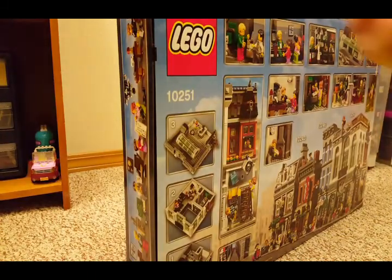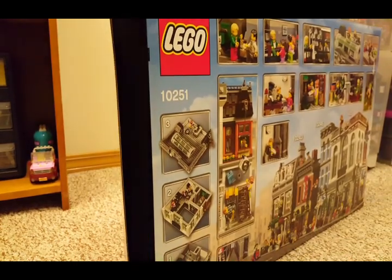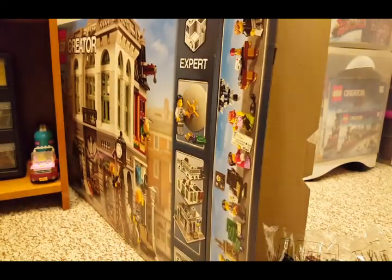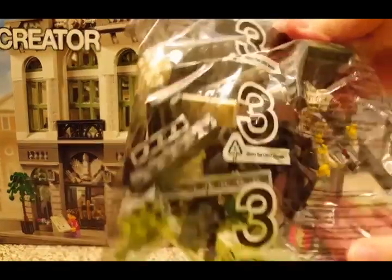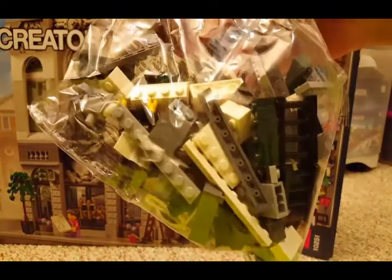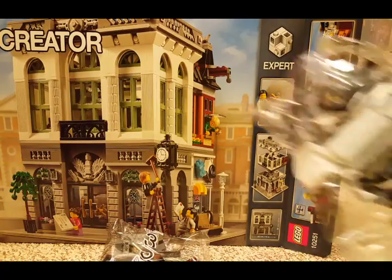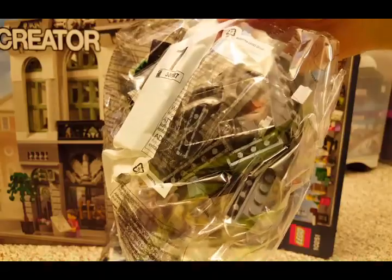Okay, let's open it. Whoa! The bags are falling out. I've got bag 3 here — I see a torso in there. Here's bag number 1. I see a glass door.